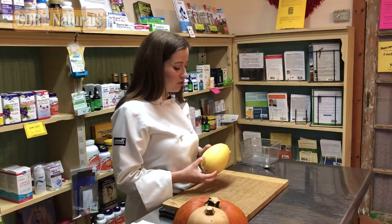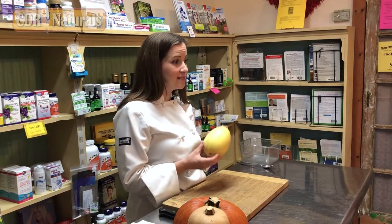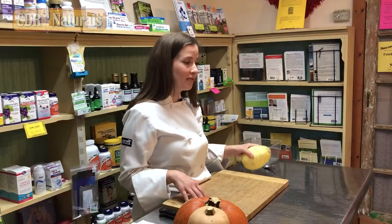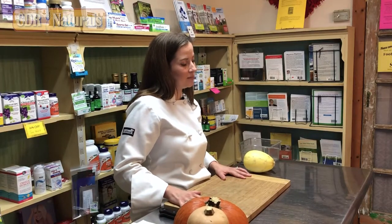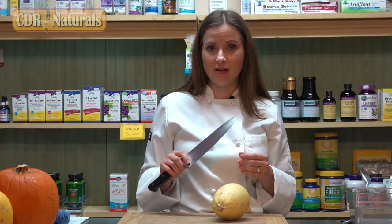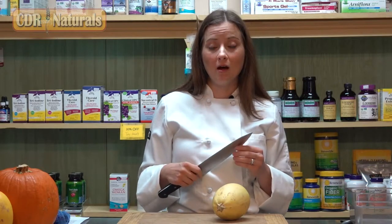We're going to cut the squash from the stem end to the bud end lengthwise. This skin is very tough, so it's really important that you have a stable workspace. I'd encourage you to take a few paper towels or a thin kitchen towel, wet them, and put them underneath your cutting board to prevent it from slipping. You also want to make sure you have a sharp knife — a sharp knife is a safe knife. If you have a dull blade, you're more likely to slip and cut yourself.